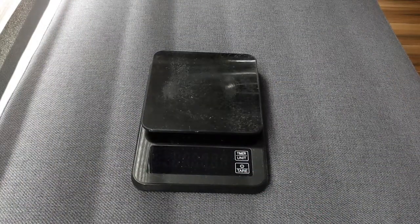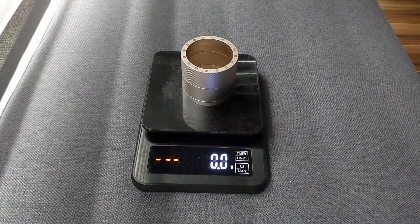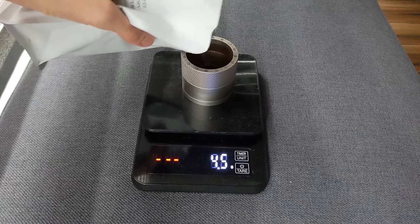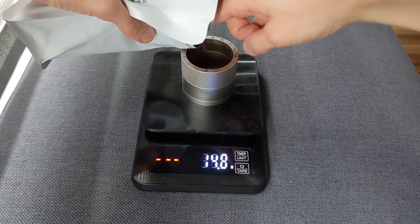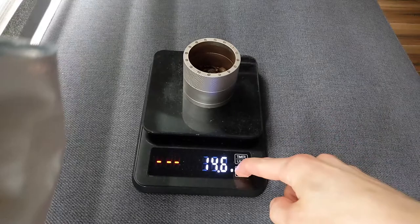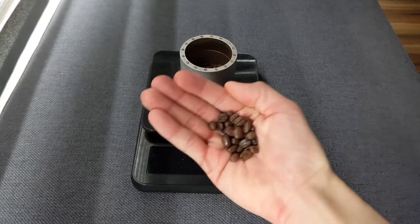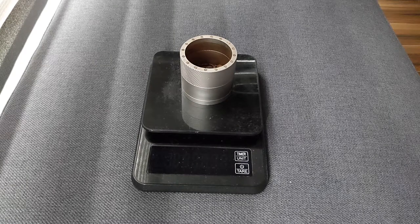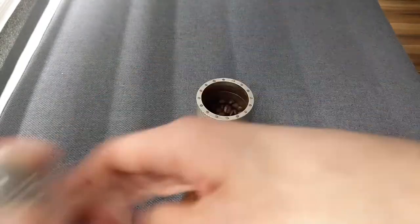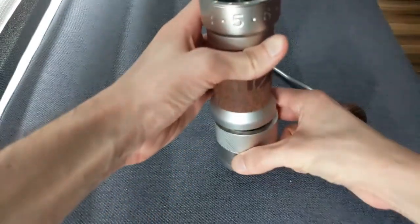This won't be a detailed grind comparison across the range, but I will do one quick demonstration. This is at setting six and a half — number six plus five clicks, or the dot between the six and seven — which is in the ballpark of what I use for a single-serving V60 brew with about 15 grams of coffee. The coffee is a little on the darker side, I'd consider it probably a full city roast, so bear in mind it might grind a little faster than a lighter, denser one. The little metal bars that mount the central assembly are pretty low down inside, so they don't really cause any problems with beans bouncing out.